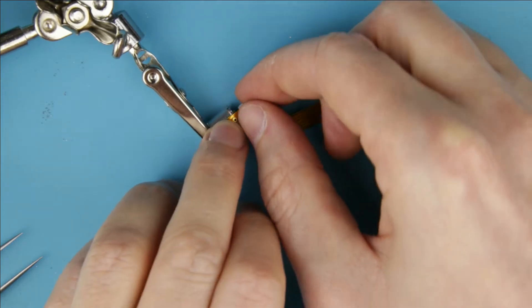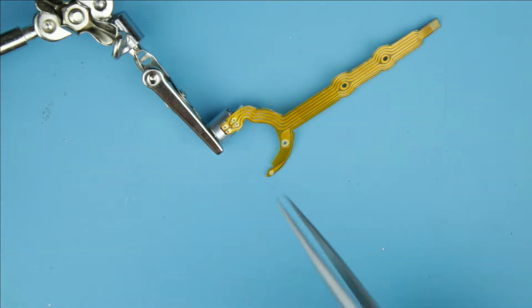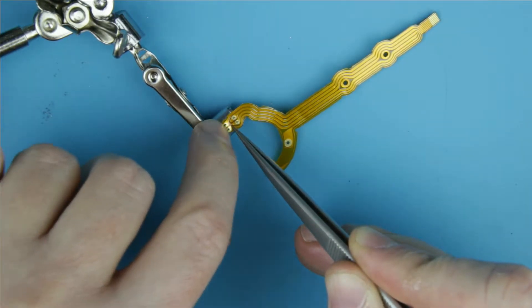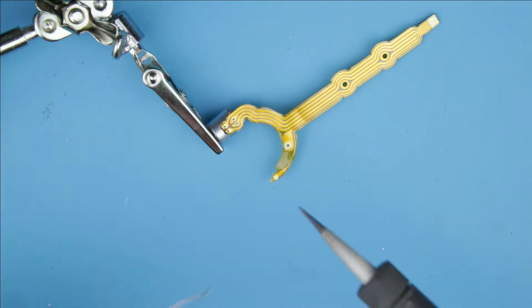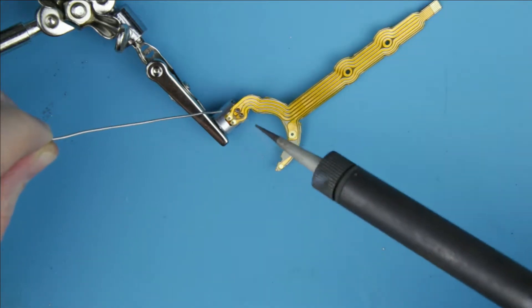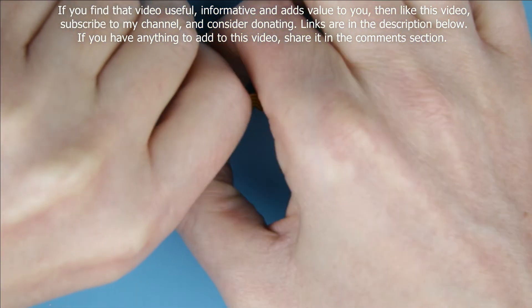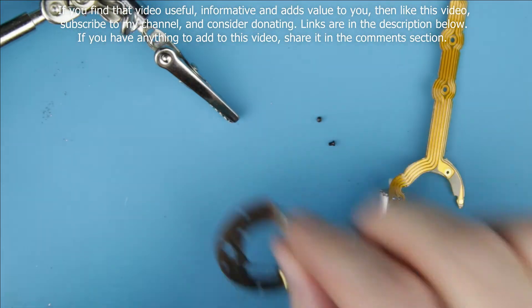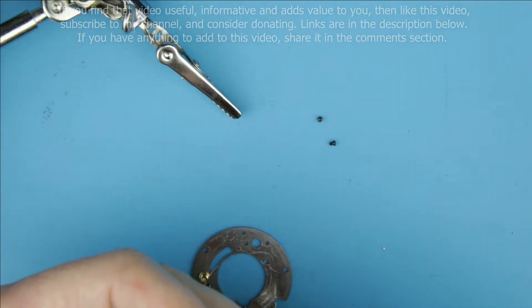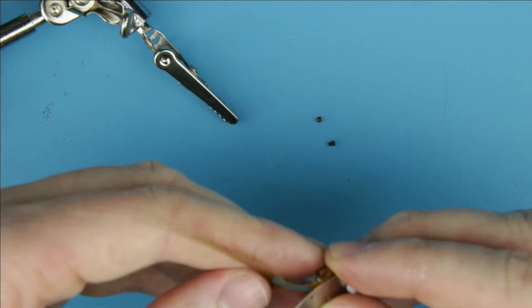Place the new flex cable to the motor. Solder the flex cable.